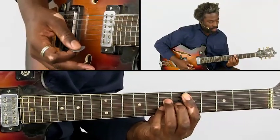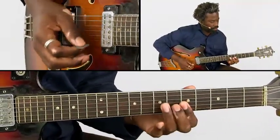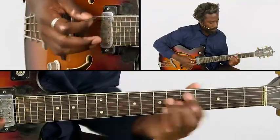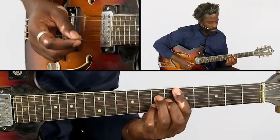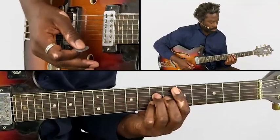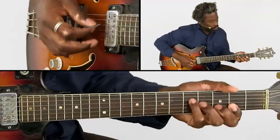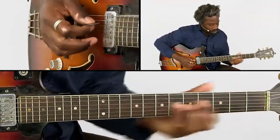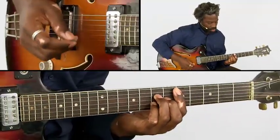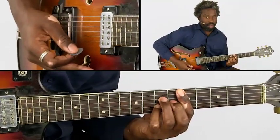You play the whole thing again — let me play it for you. One more time. And then you go to that other chord. So that's the first half of the melody.